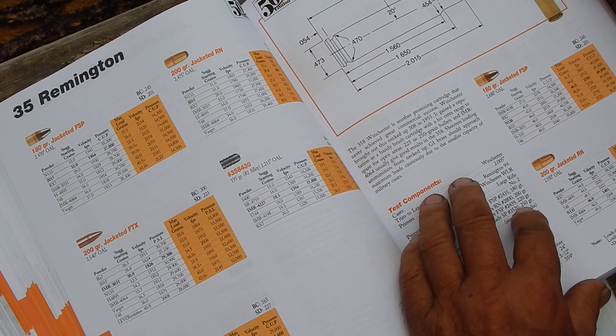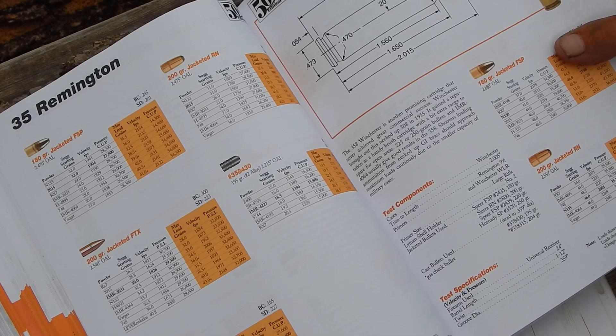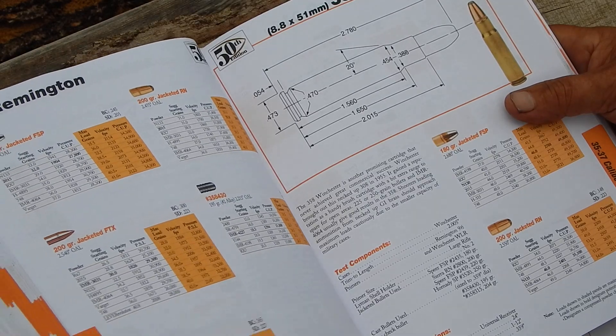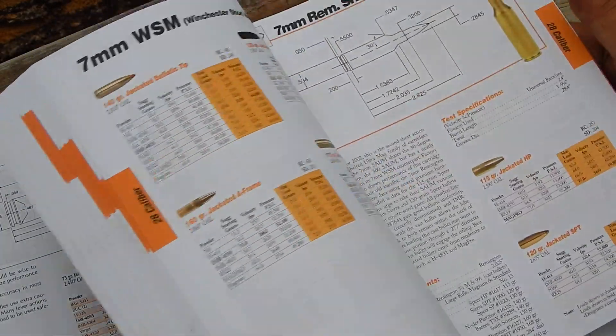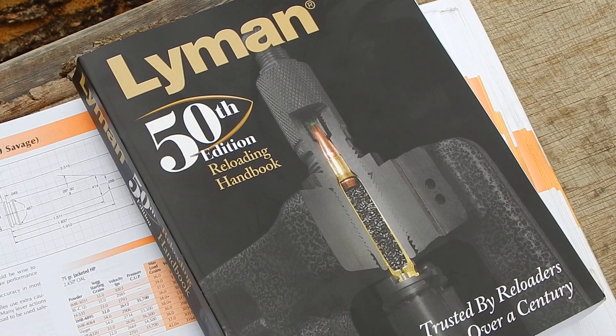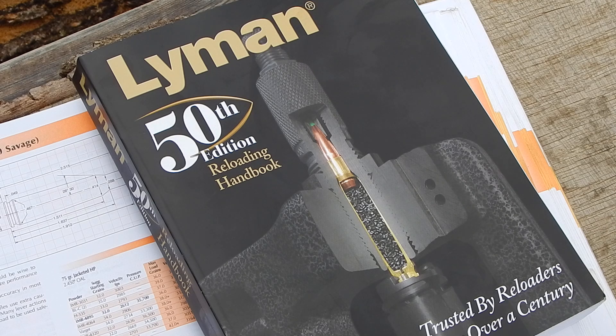It's good to have, but you don't want to get rid of your old books. It certainly is good to have the new one — for 24 bucks, well worth owning. Even if you don't reload now and you're considering reloading, it's something you can get a lot of tips from. They're really always pushing Lyman products, almost to the point where they should nearly give the book away as a promotional deal — but there's good information in there, and for 24 bucks it's still a bargain.